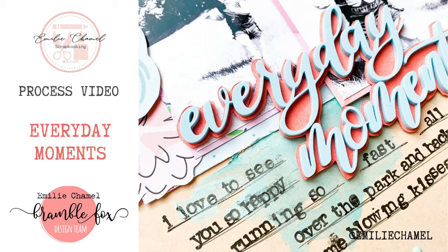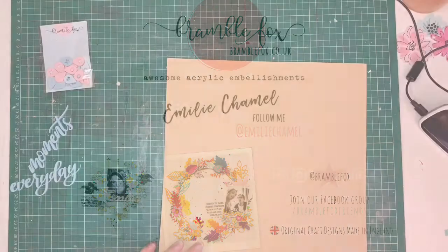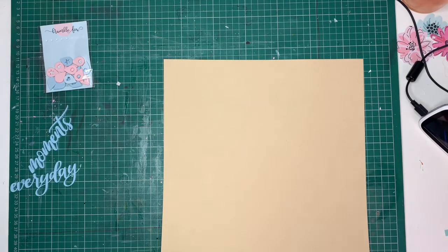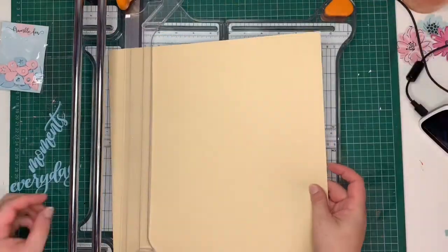Hi everybody! Emily here for Bramble Fox. I am sharing with you today a layout I created using the gorgeous pieces that came with the August Fox box, as well as a few geotags that you can find in the shops.